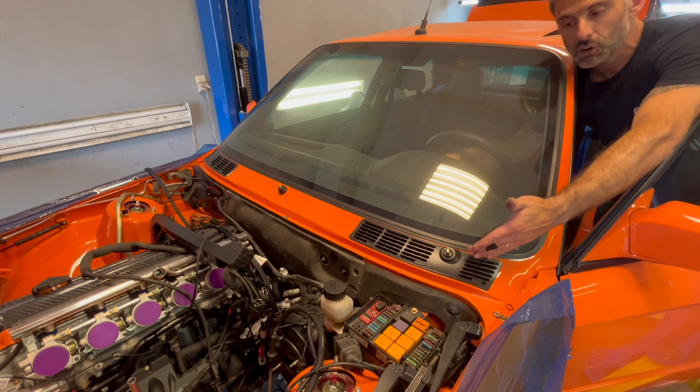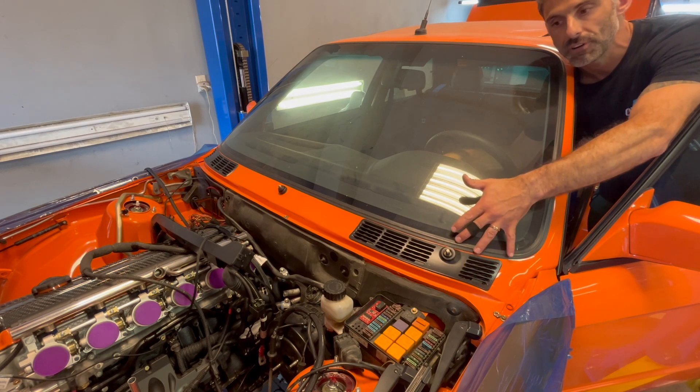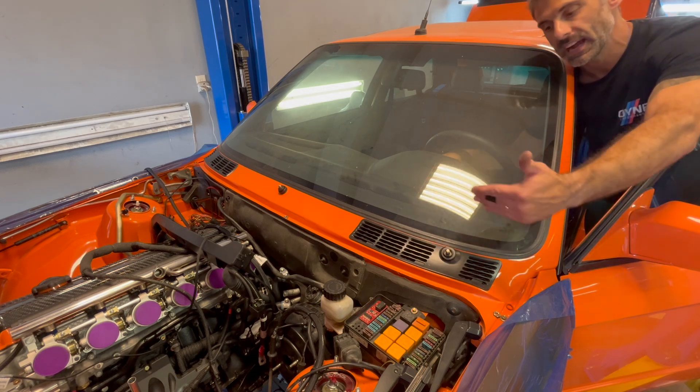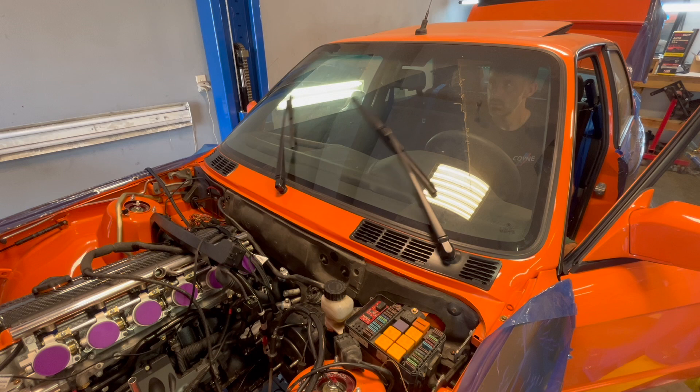It looks like the wipers are actually working correctly. It seems I had them clocked incorrectly because I put a brand new wiper motor in here and it was just in a weird spot when I installed it. So when I put them on thinking it was right at the bottom, it actually wasn't - it was probably somewhere up here in reality. Now that I've reset them, let's put them back on.